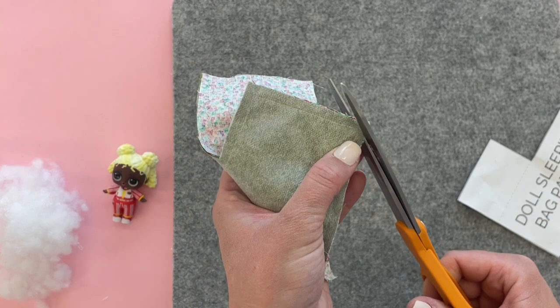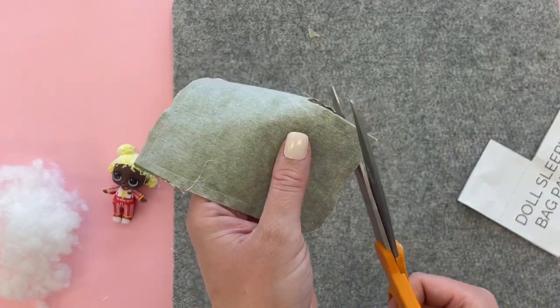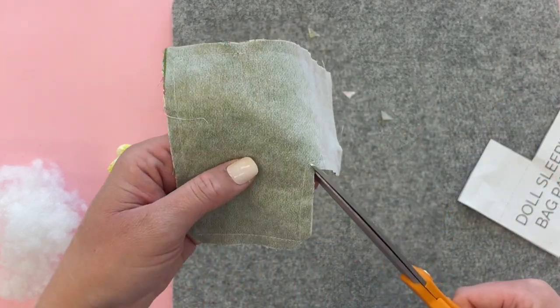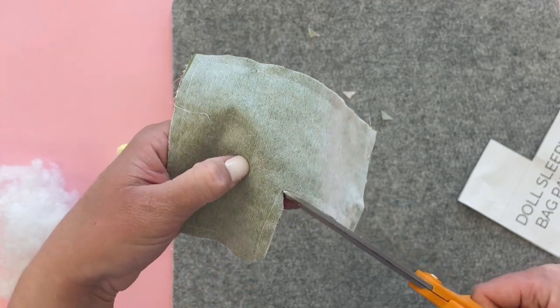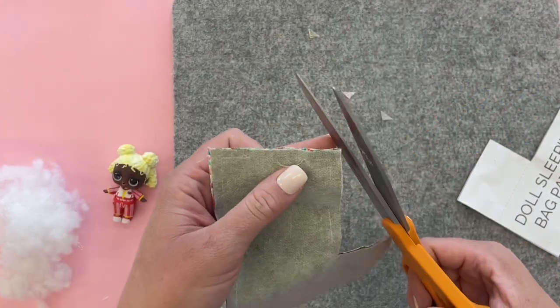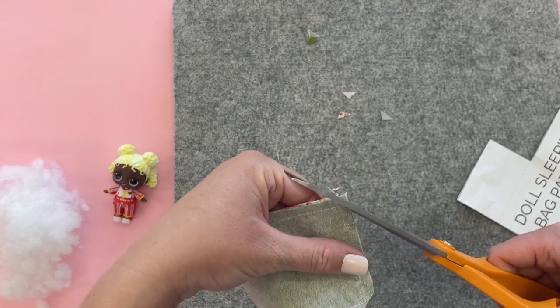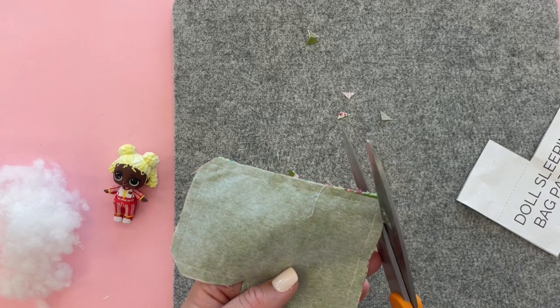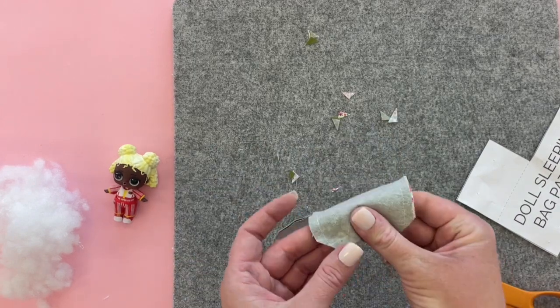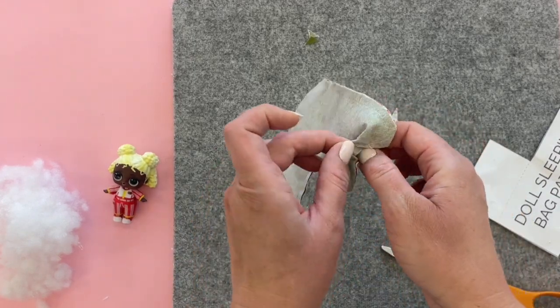Once that's sewn we're going to trim all the corners — clip all the corners — and then at this one corner where it goes in we want to clip that out and give it a little notch. This will just help your corners look a little bit sharper when we turn it.